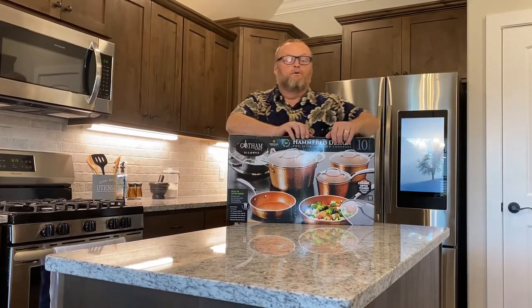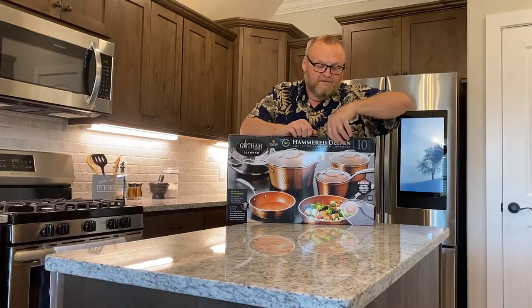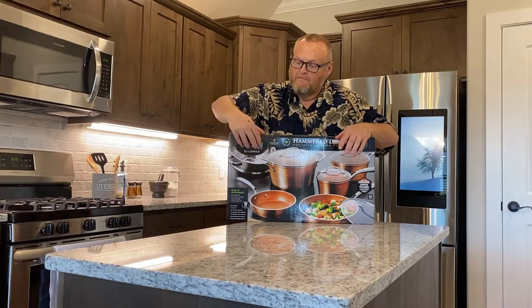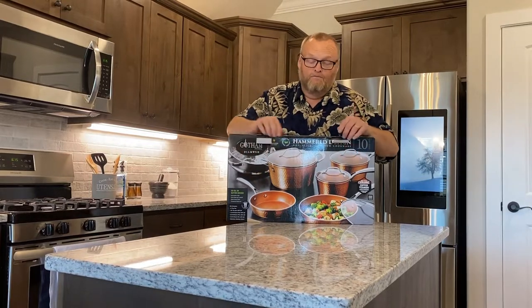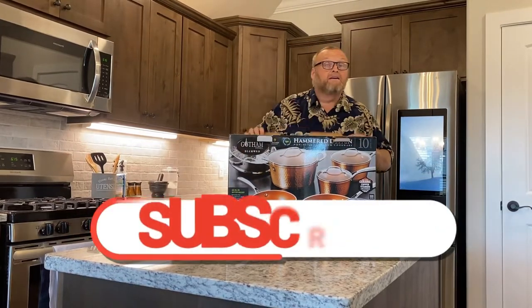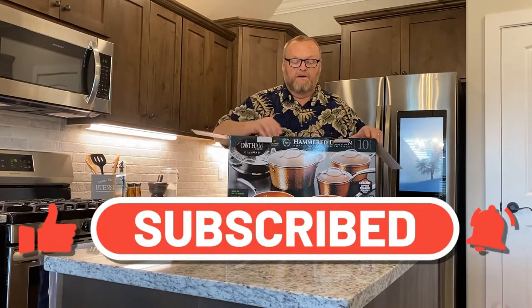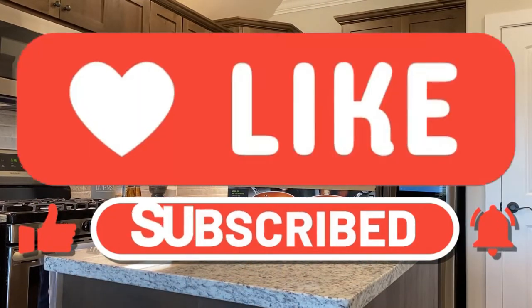So let's just see what I'll get in the box. And remember, make sure you like, subscribe, share, and leave a comment because that's the only way YouTube loves us.